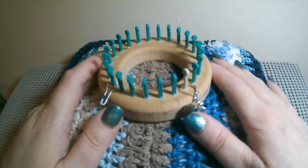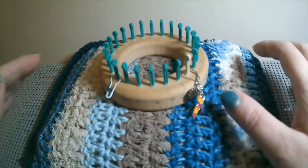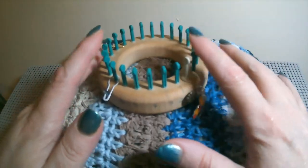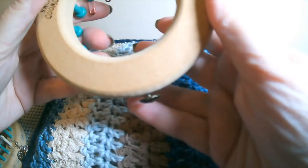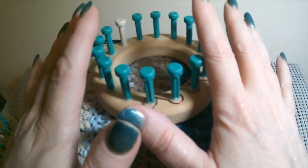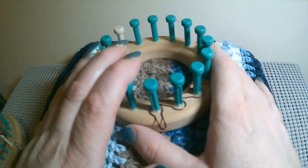I want to suggest that a 3/8 gauge is normally used with a number 3 DK weight or a number 4 worsted weight. I tried a DK weight and to me these squares look better tighter, so I think using the highest weight of yarn recommended for your loom gauge is best. For a 5/8 gauge, I recommend a 6 super bulky over a 5 bulky — the super bulky looks best. The number 5 bulky will look best on a half-gauge loom.